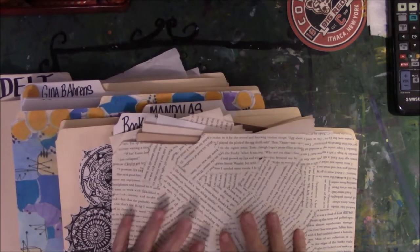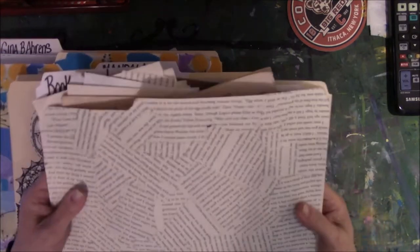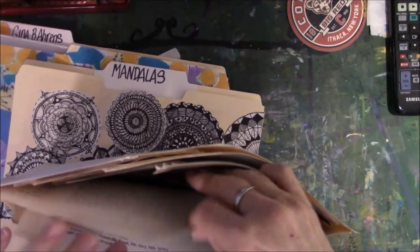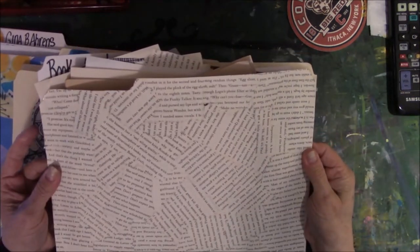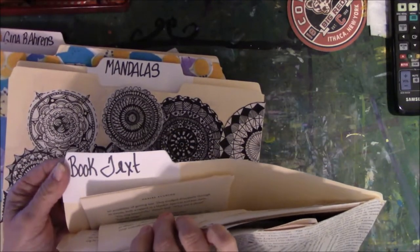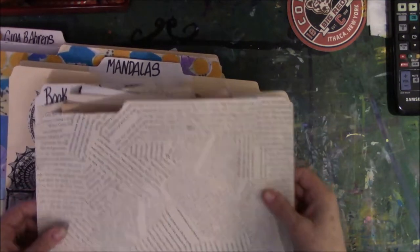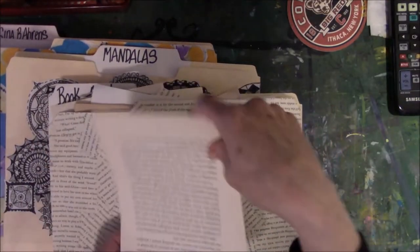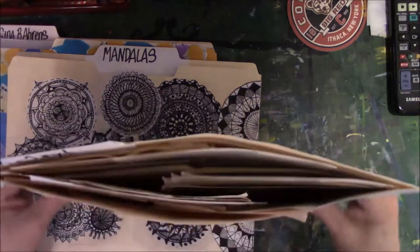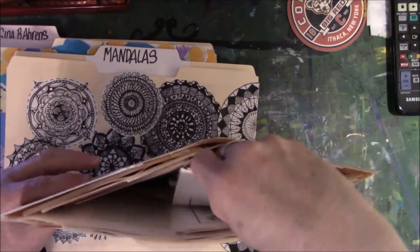Let me start with this one — I made it for my book text or book pages. A lot of people send me random pages from books, like foreign books, and I've had them in three different places. I decided they all need to go in one place. I tore up some pages — I think it was a Nora Roberts novel — glued them here, and then wrote 'book text' on the top. I used double-sided tape to tape these together. I'm sure I'm going to find more text pages spread out all over the craft room.